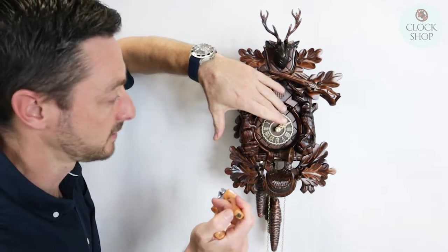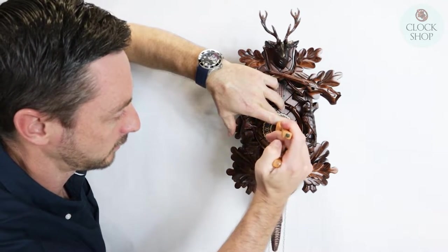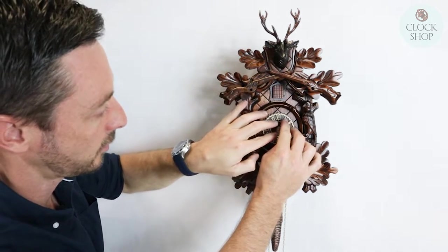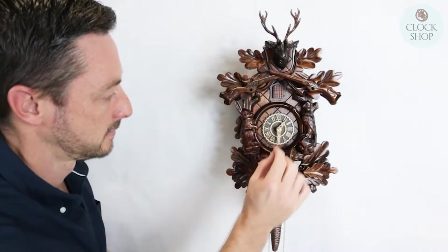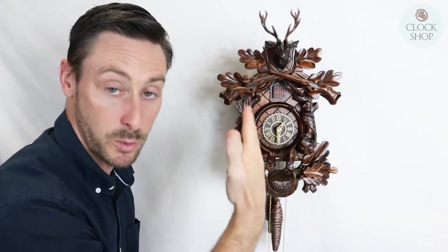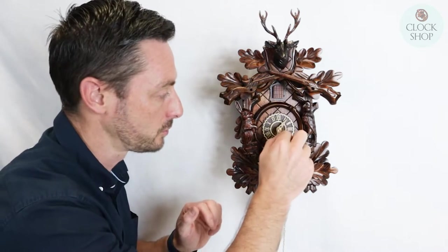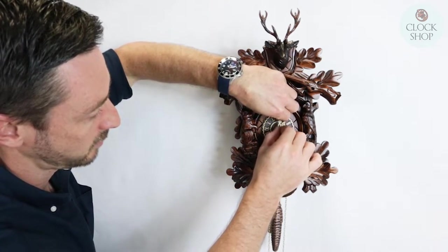We want to hold the minute hand in that position — we don't want it to move when we loosen the little hand nut on the front. So you just loosen it, holding the minute hand, and we want to take the nut loose enough so that the minute hand can move freely without actually moving the gearing inside the clock. So we're actually at the o'clock position — it's at three o'clock, should be at three o'clock — so we'll move the minute hand and line it up with the 12 position.